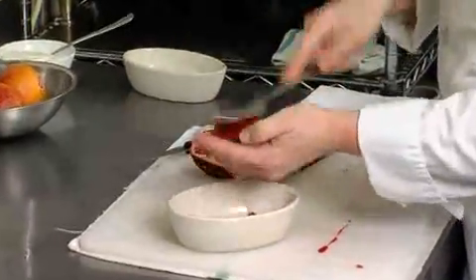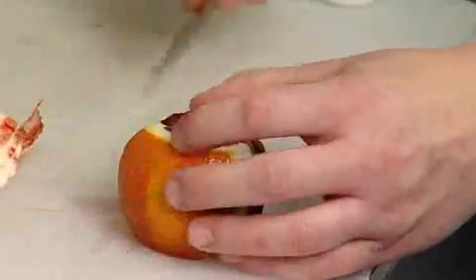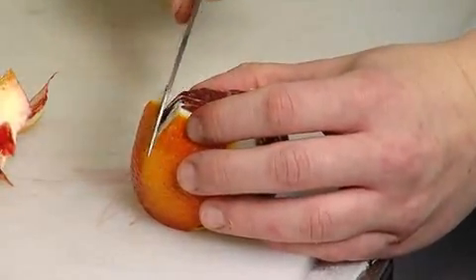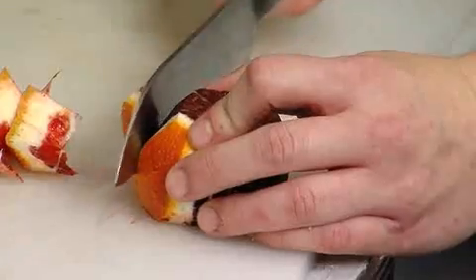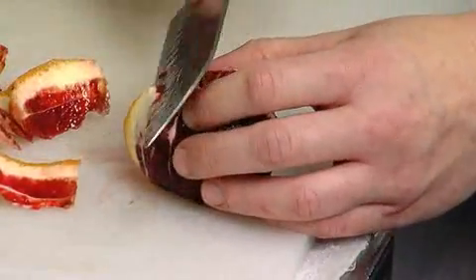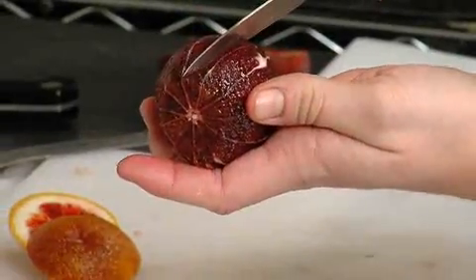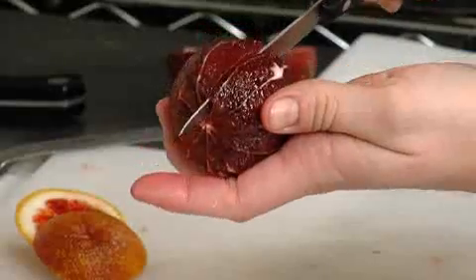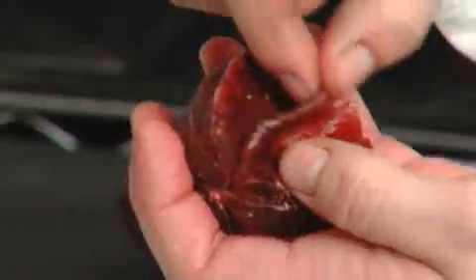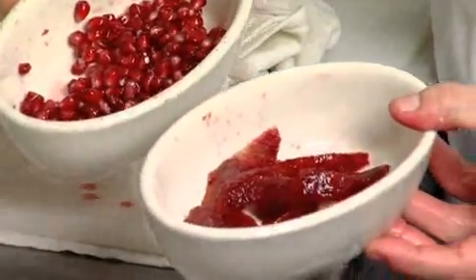We have some blood oranges here. They have a little tart flavor — not quite as tart as a lime, lemon, or even a grapefruit, but they have enough acidity to cut through the caramel flan. That's why we chose pomegranates and blood oranges — caramel flan has caramel in the flan, caramel topping, and a whole lot of sweetness, so we wanted something to cut it. Each segment has little white stripes; you just want to go on one side of the stripe all the way down to the middle and then the opposite side. We've got our two red toppings for the caramel flan and we are ready to plate.